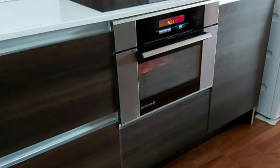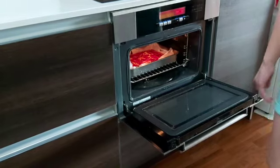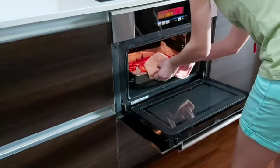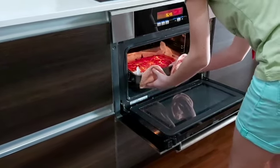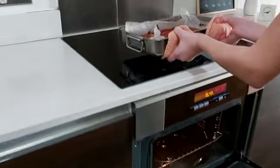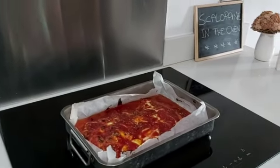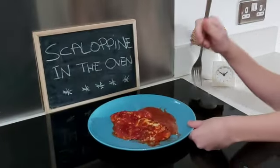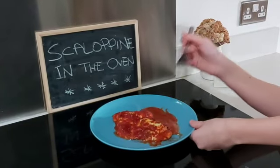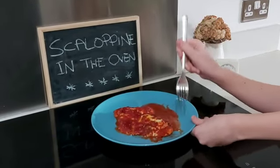Now that our recipe is ready, we're going to start taking it out. Thank you so much for watching this video — this looks so yummy, you should try it too. Come back for another episode.